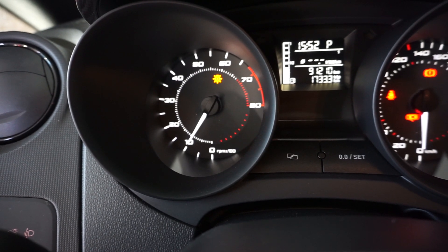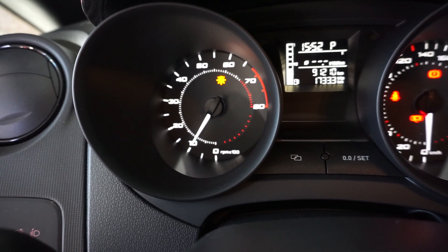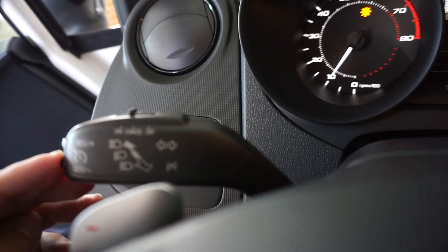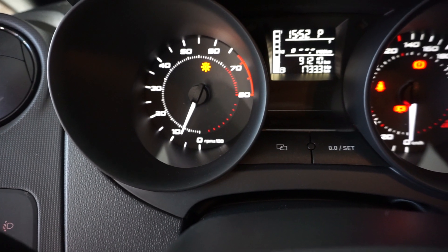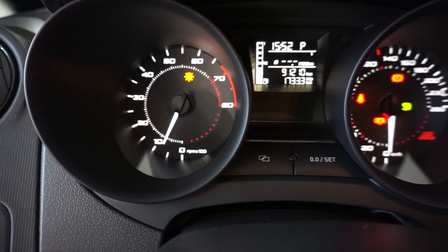Now we need to switch off — we still have the brake pressed. We press the minus button here. Now it's out of the mode and we release the brake. Now the car is ready to run.